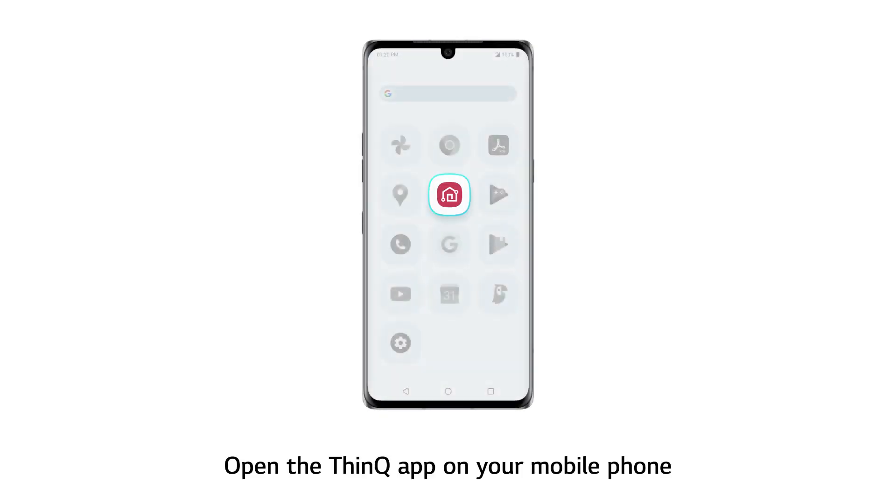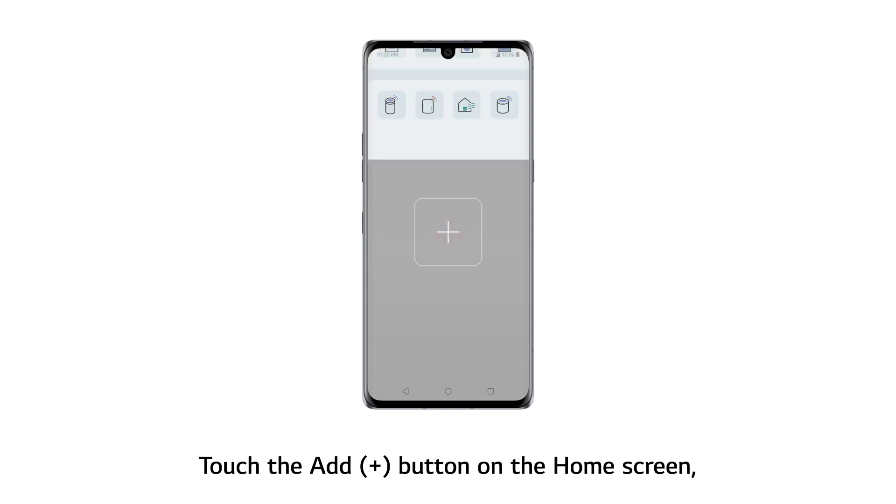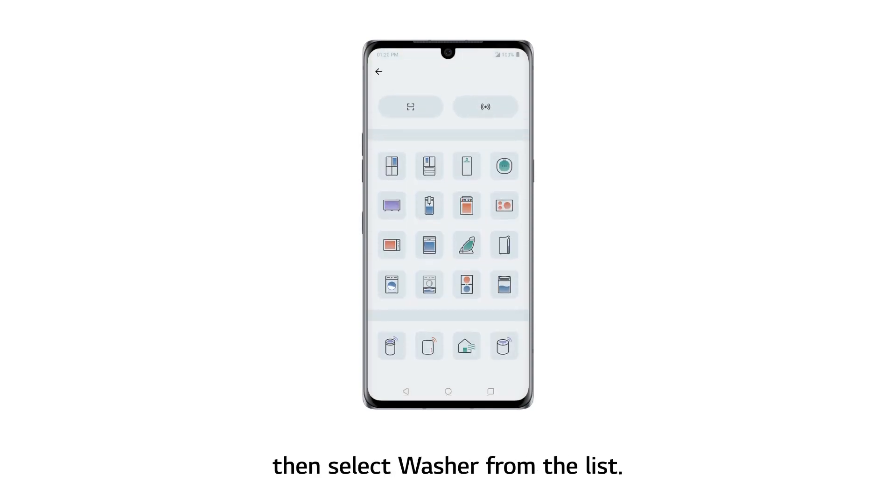Open the THINK-U app on your mobile phone. Touch the Add button on the home screen, then select washer from the list.